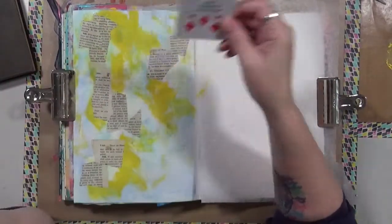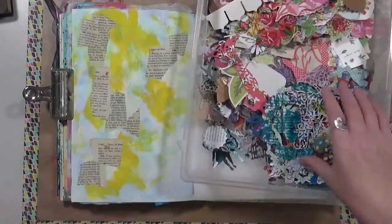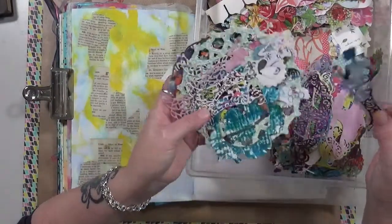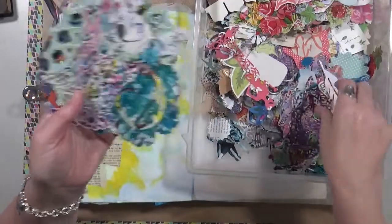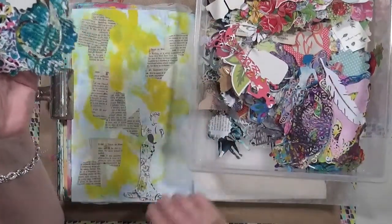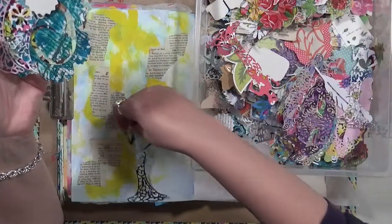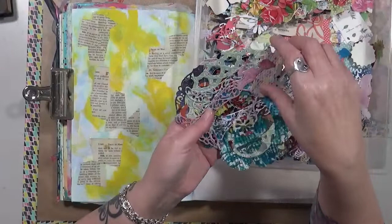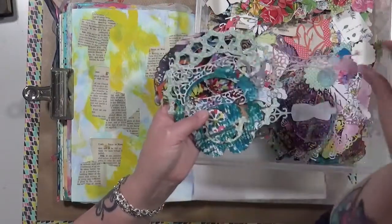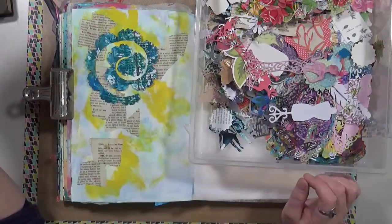This card says 'add a punched or die cut image.' Something I want to show you: on days when I can't video, I'll sit and use my jelly plate, and then take those prints through my die cutting machine. I do have an electric die cutter — the traveler's bag — she's cute but a bit small. On other days I'll sit and cut a bunch of jelly prints with the die cutter.